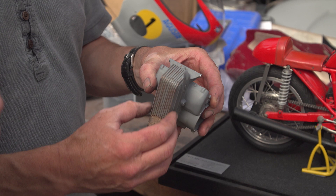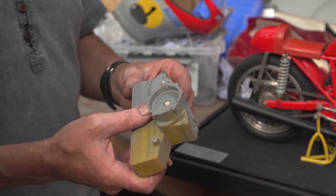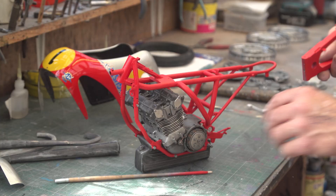Then obviously the next process is to put the bottom of the crankcase on. Once you have this, you cast it in silicone — take a silicone mould from that, and then that's cast up. We use magnesium powders and you get the magnesium effect on it when you buff it up.